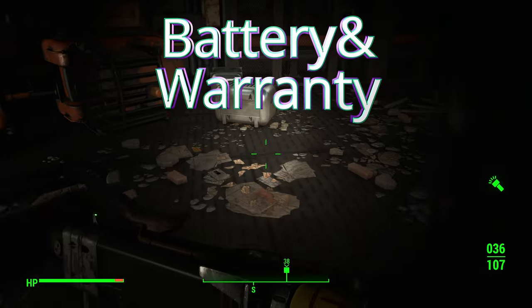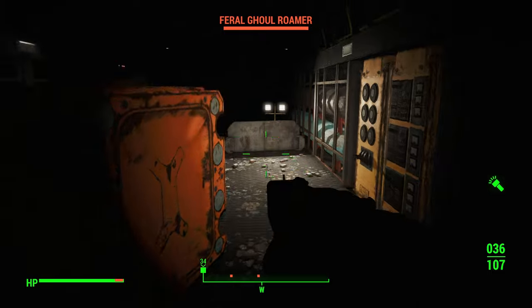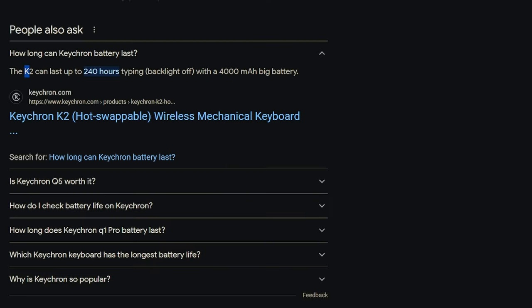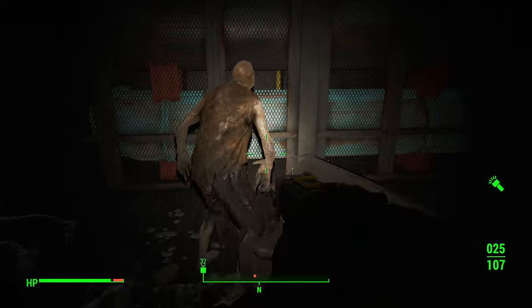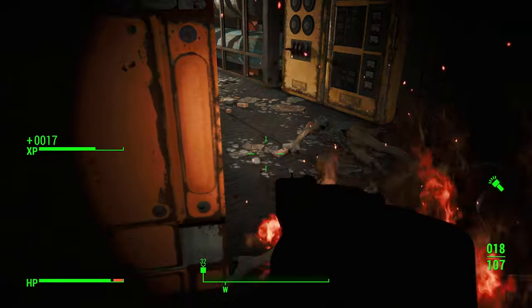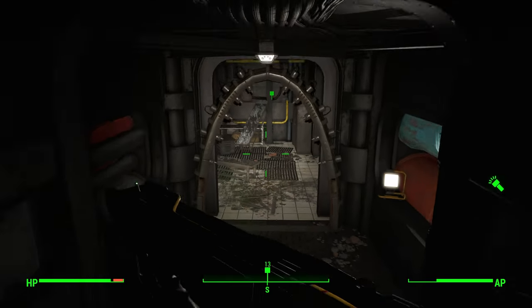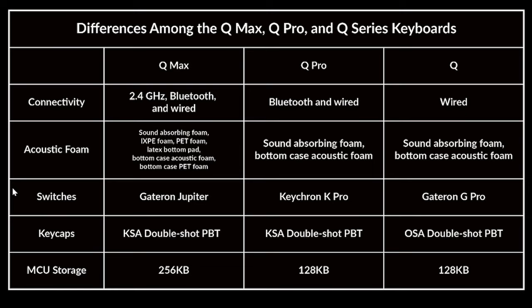As for battery life, I had to do a little digging because the landing page for the Q5 Max doesn't give a straight estimate since there are so many variables — like whether you have RGB on and at what brightness. The K2, which has the same 4,000 mAh battery, is advertised at 240 hours of typing with the backlight off, so we can use that as a baseline. All Keychron products are covered for 12 months. There's also a useful diagram comparing the Q Max, Q Pro, and standard Q series — the big headliner is the 2.4 GHz dongle, more internal sound dampening, different switch families, and more onboard storage with the Q Max.